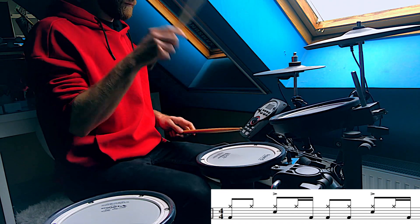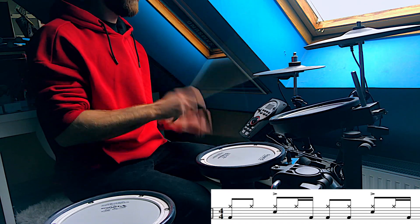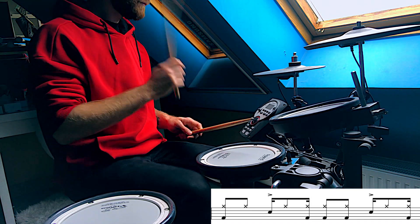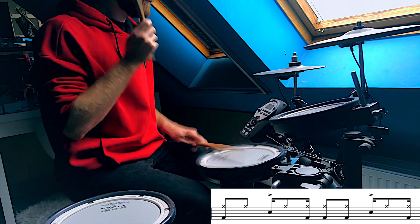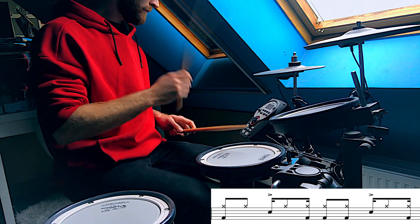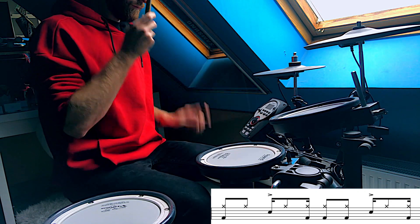Tricky stuff again, let's work on it! Move the hi-hat to the next 16th note on the 2nd and the 4th quarter notes. And now move the snare hits to the hi-hat again.